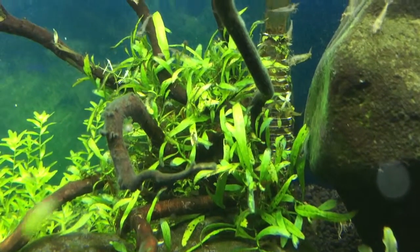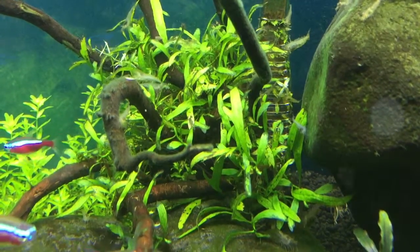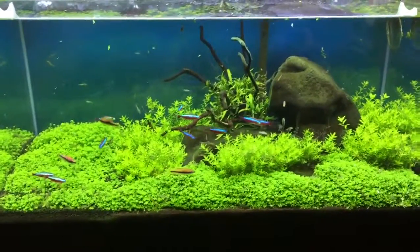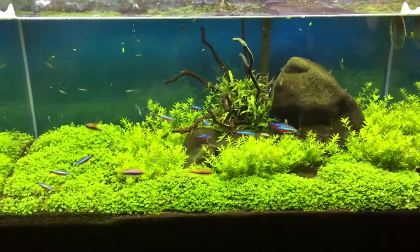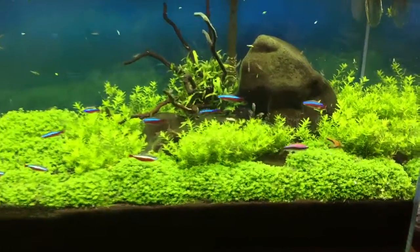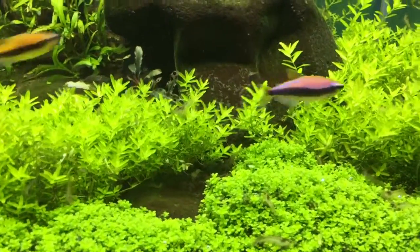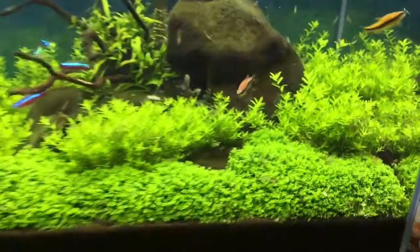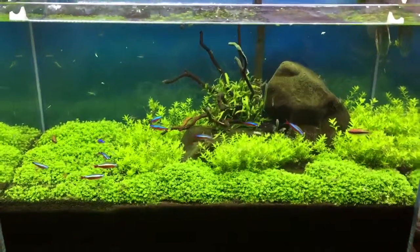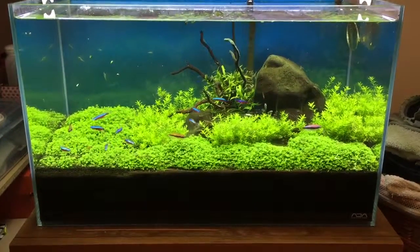Closer look at the Java Fern — the Trident Java Fern. And of course the Cardinal Tetras and Emperor Tetras. That one's pretty sure a male — it's got a little bit more iridescent color and the adipose fin is dark, whereas on the females they're kind of a light brown. Renamed Snag.